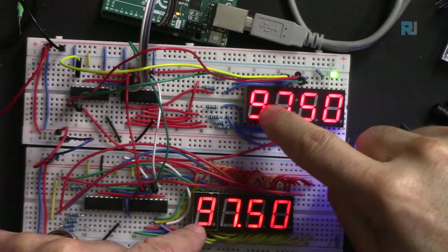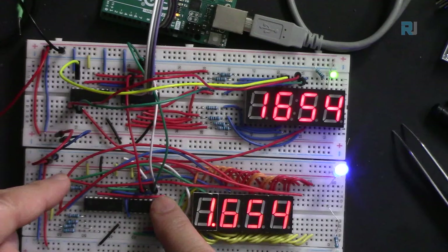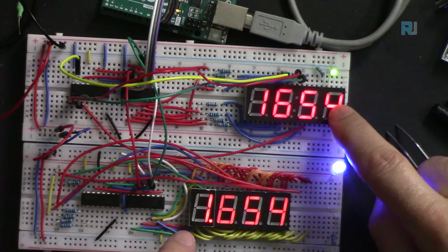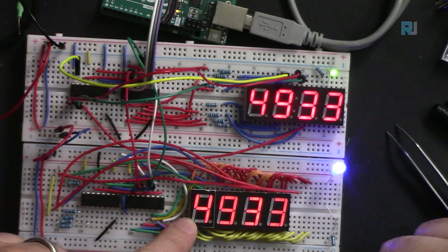I've removed one digit from the multi-digit pack and connected it in parallel with the rest. All segment data comes from the two chips via the three wires from the Arduino. Power is 5 volts. This display doesn't show decimal points. The resistors provide consistent light intensity because each segment has its own resistor - unlike the lazy single-resistor design.